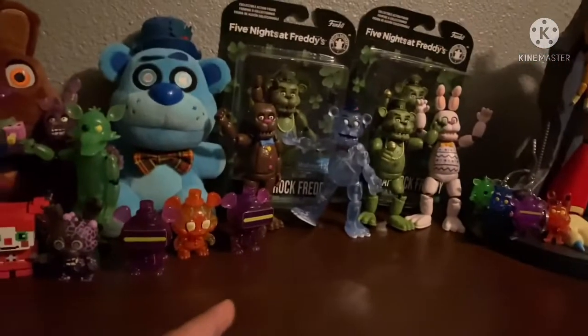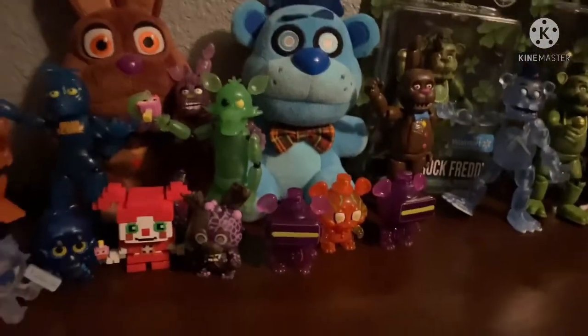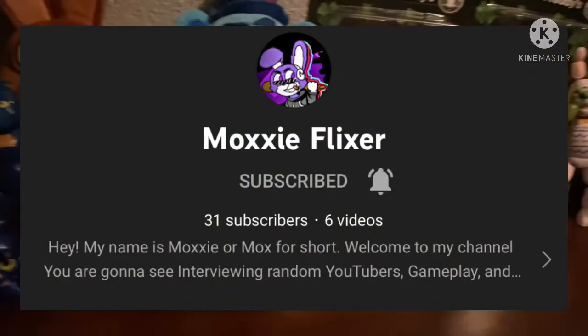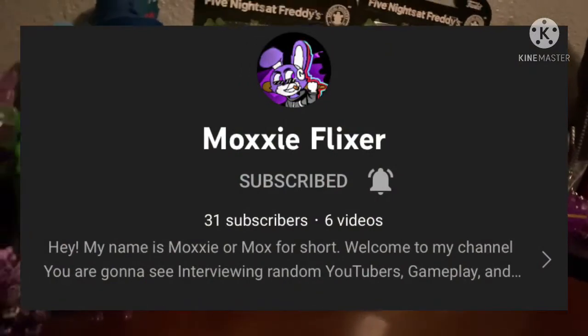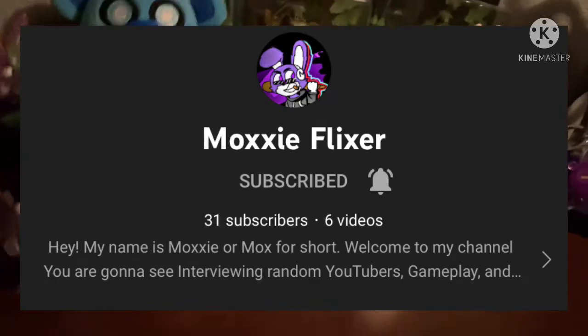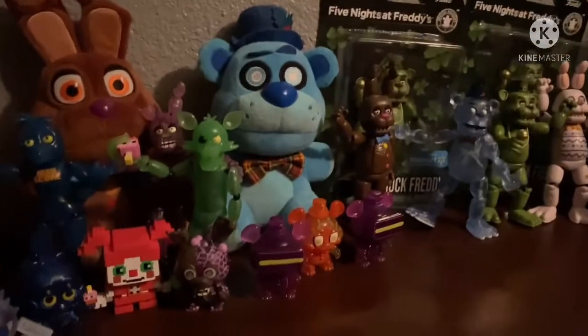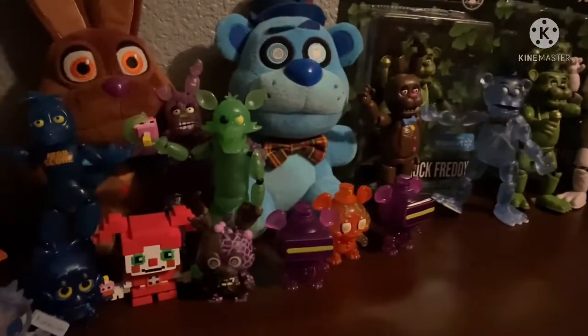Another thing I wanted to say real quick, that I meant to say in the last video where I reviewed Shamrock Freddy, is credit to a funny guy named Moxie for finding Shamrock Freddy in stores. He told me that Shamrock Freddy was in stores, so credit to him. He's pretty cool. Go subscribe to him.